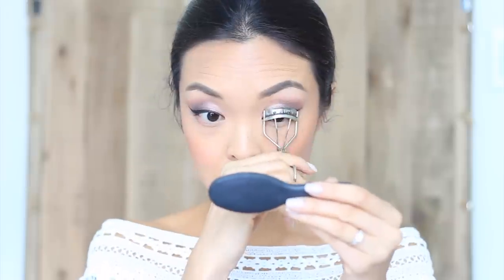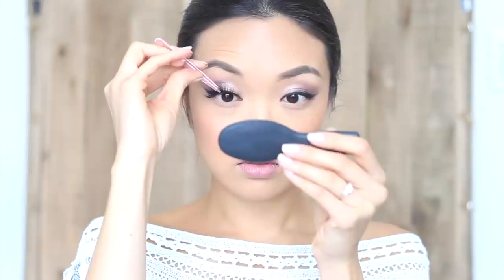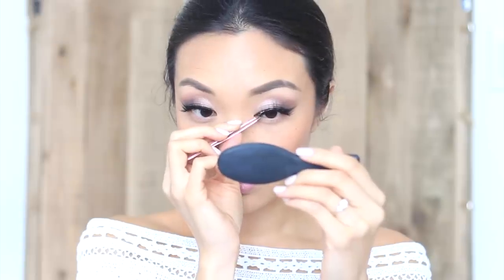Now let's get to curling the lashes, applying some mascara, and putting on those lashes. A great tip for applying lashes is using a tweezer to adjust the center and corners of the lashes. When they're in position, clamp them down to make sure that they blend in with your regular ones.